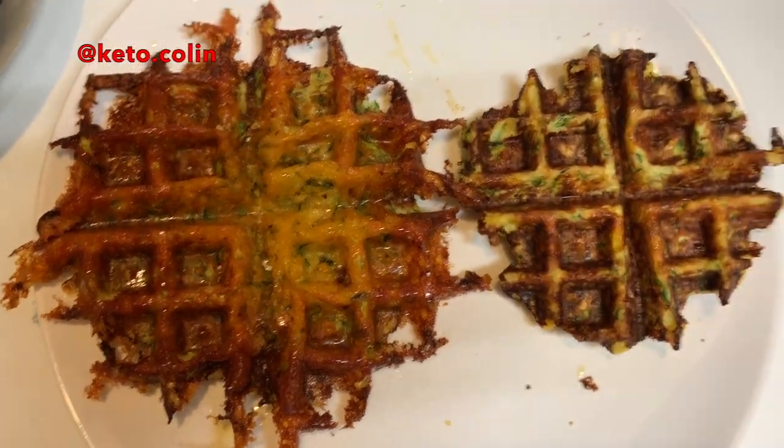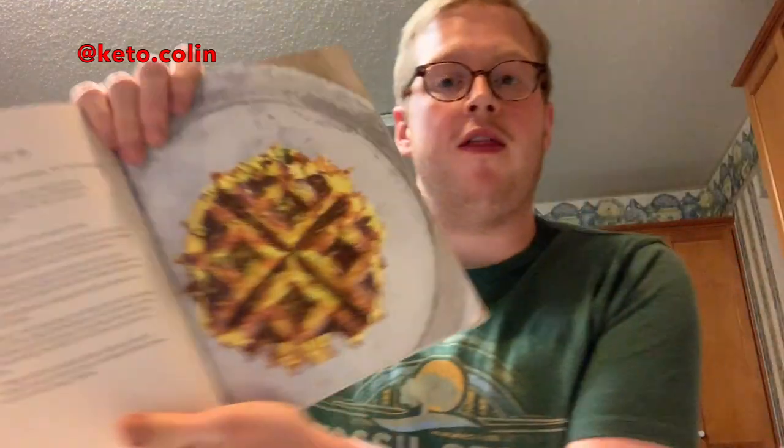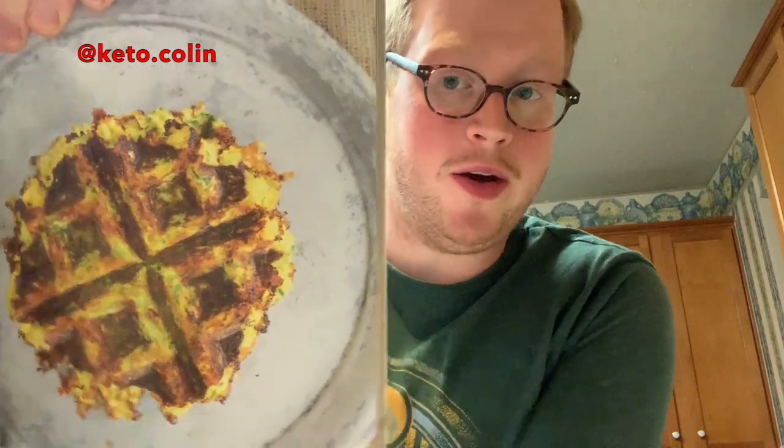I'm going to top them and see what we think. I topped them with some sour cream and some cheese. Let's give it a whirl — I'll start with the one that looks like it's supposed to, the one that kind of matches the picture. I think I did a pretty good job matching the picture on that first one.